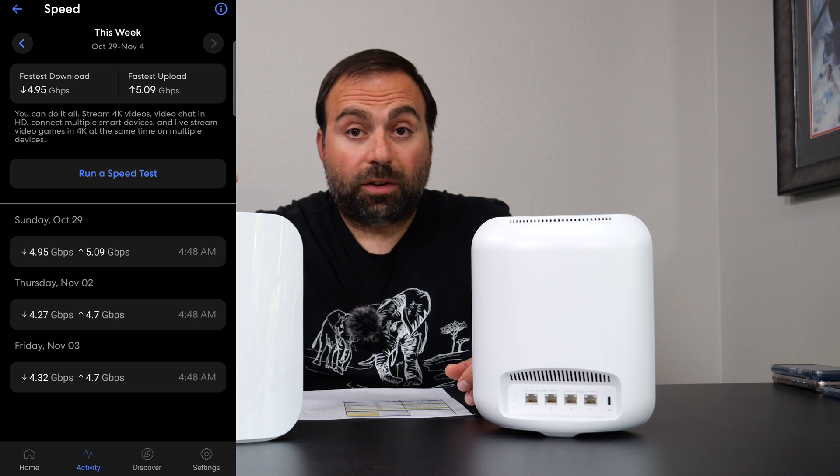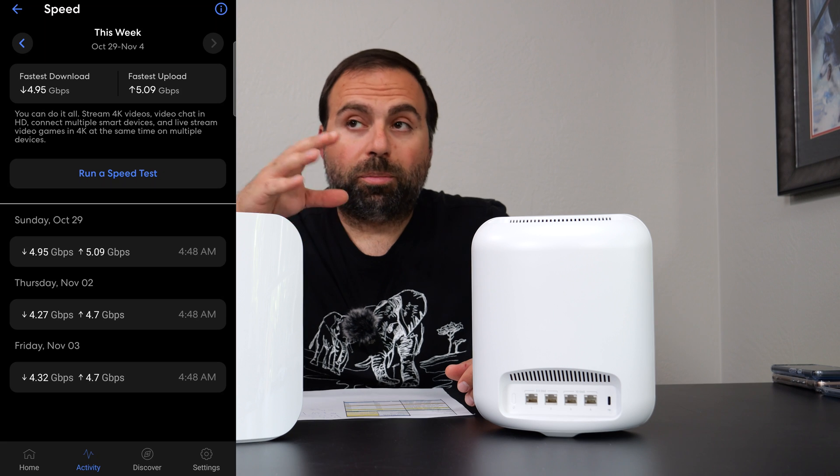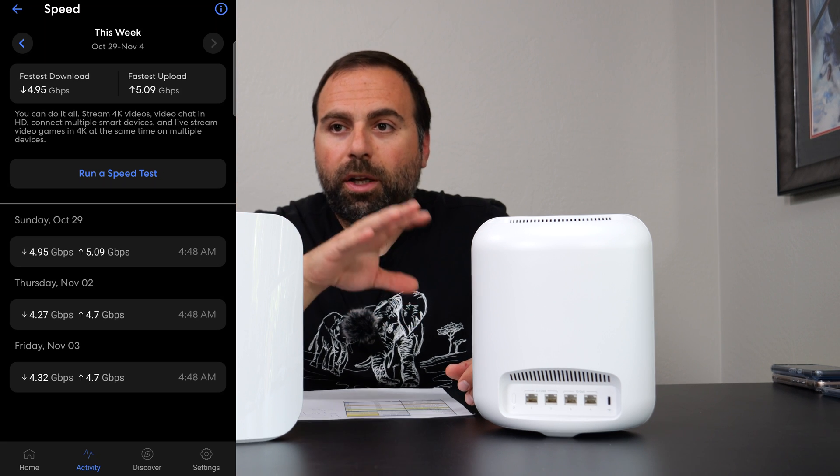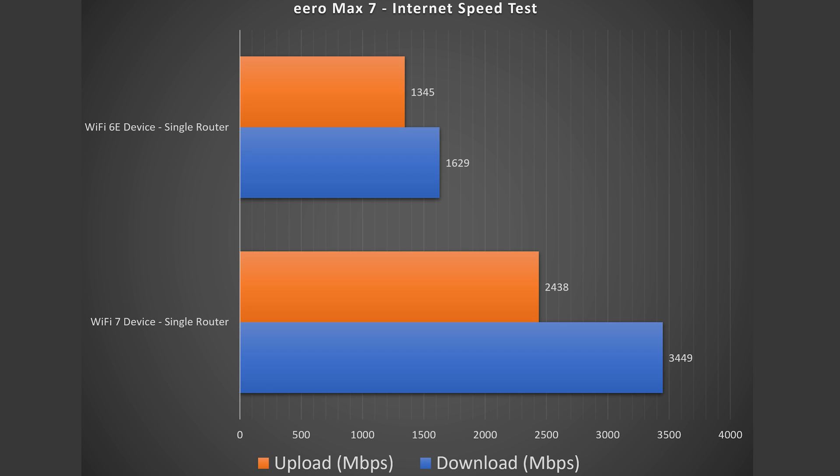The Eero app itself also does an internet speed test. Initially it was able to pretty much get to those speeds, but in subsequent tests it was unable to get there. Looking at the Wi-Fi numbers, obviously there's a huge drop, but it's still absurdly fast for being a Wi-Fi device — especially the Wi-Fi 7 OnePlus 11 5G download speed, which is crazy fast. Wi-Fi 6E also did fairly well, nowhere near as well as Wi-Fi 7, but for a Wi-Fi device this is really, really good.